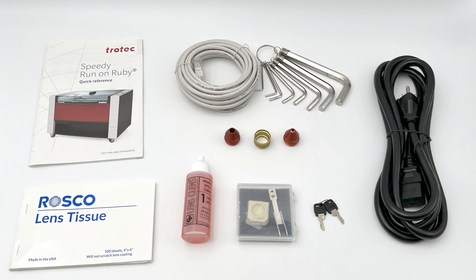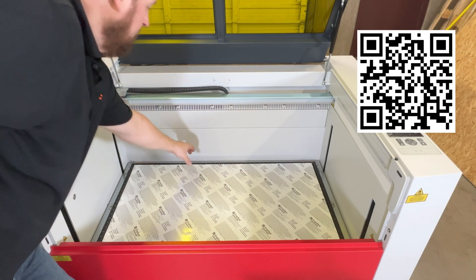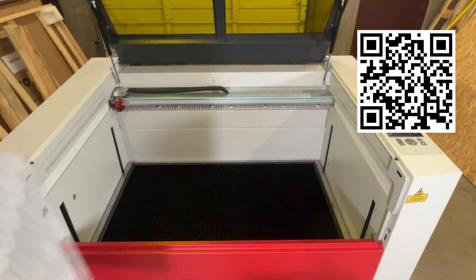Additionally, a sheet of Trolez plastic will be inside the machine to calibrate the laser machine's overhead camera. The laser machine is now ready for installation. Thanks for watching this video — don't forget to like and subscribe, and if you have any questions or comments, please leave them down below.